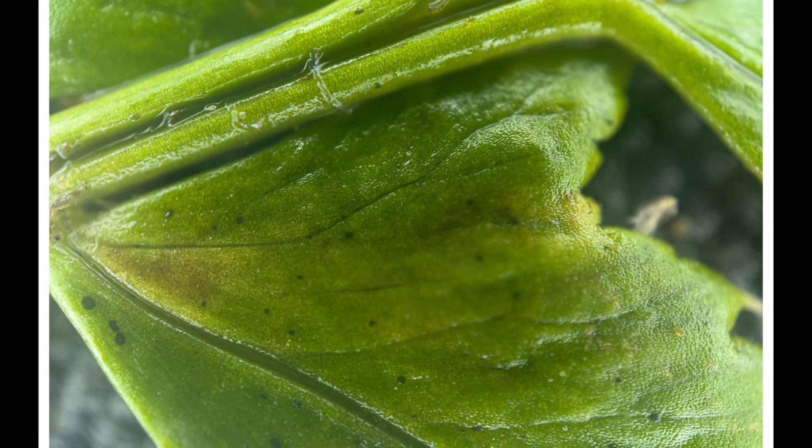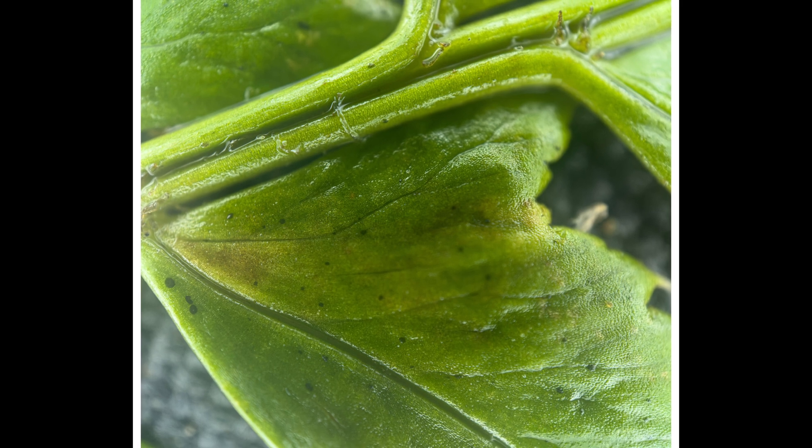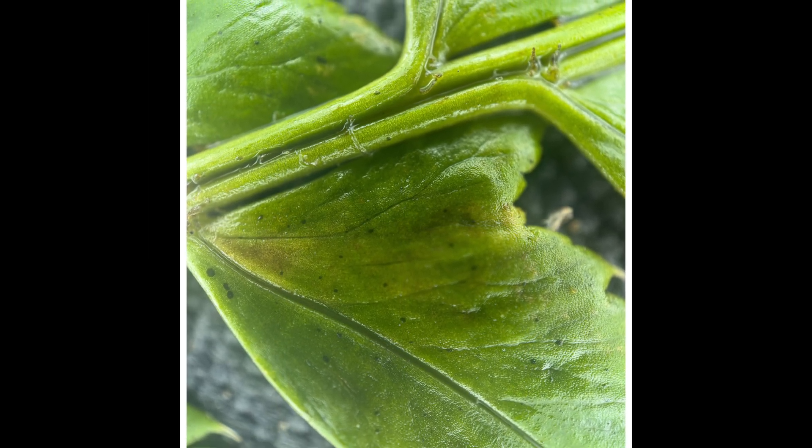This is what my photograph actually looked like and this is the first photograph that I have ever taken with this microscope lens. Now let's zoom back in again and have a look at these.